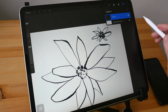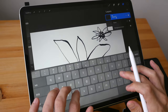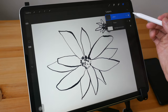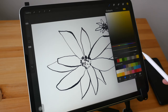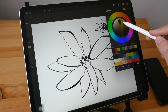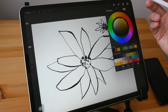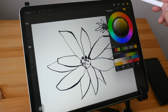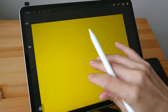Now that we have the flower layer, let's color it. Create another layer and rename it 'color' or 'flower color.' For this flower, let's paint it yellow. Go into the color palette and choose a yellow color. In Procreate, the paint bucket tool works by dragging the color onto the canvas. Notice it fills the whole screen with yellow — that's not what I want, so let me undo.